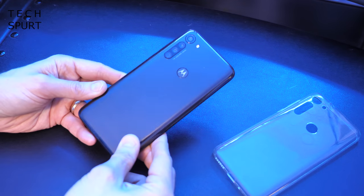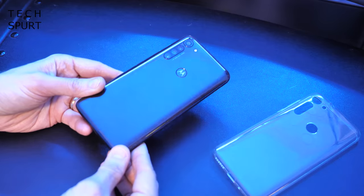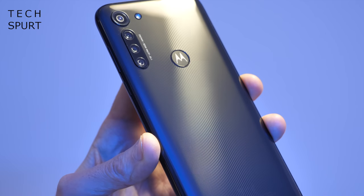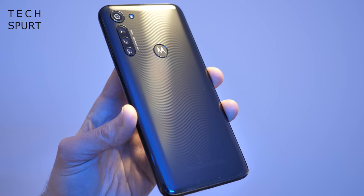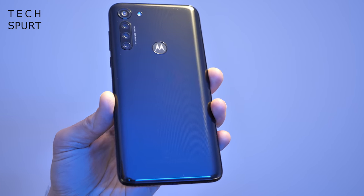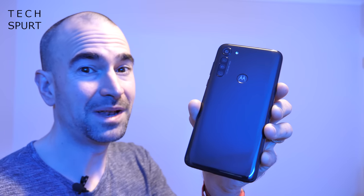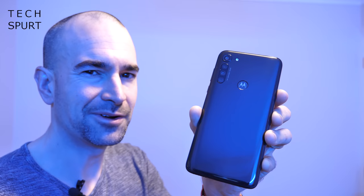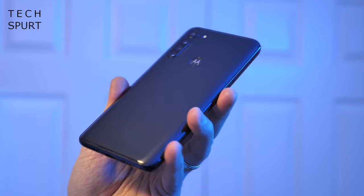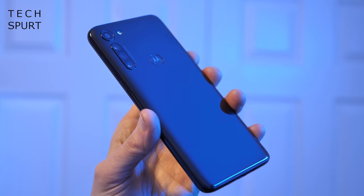As the Moto G8 Power is a plastic handset, it's probably a good idea to keep that case on if you don't want scratches and scuffs appearing all over the shiny surface. You've got a nice linear pattern on the back, just to make it a bit more interesting. You can pick it up in a couple of different hues: either black or blue. This is the black model; the blue is admittedly quite dark, so not massively different. The Moto G8 Power weighs 197 grams, so it's definitely got a serious heft to it, especially for a 6.4 inch device.